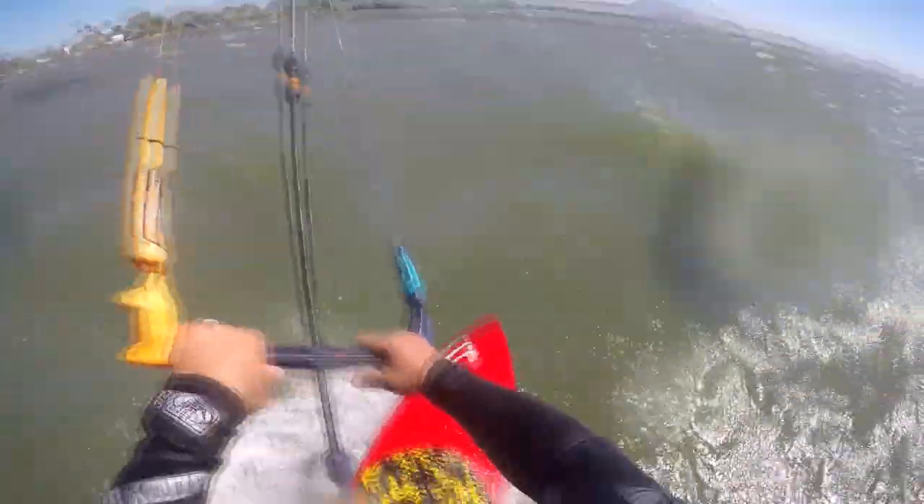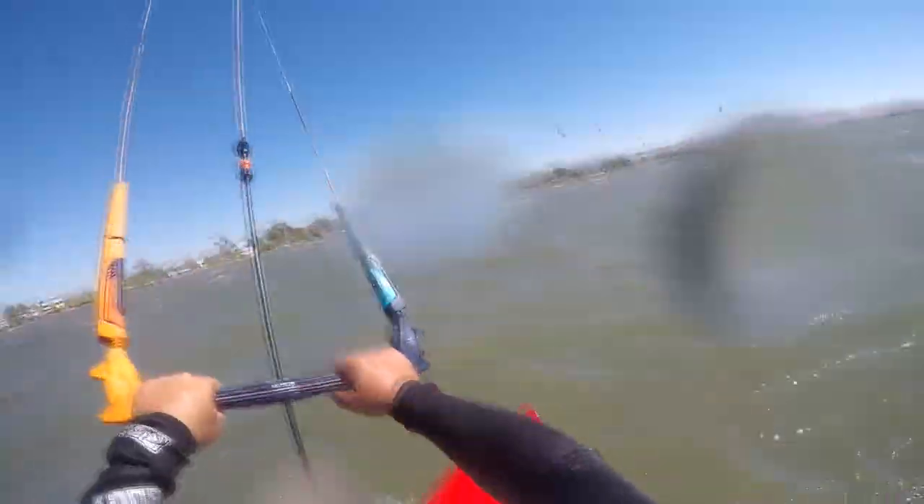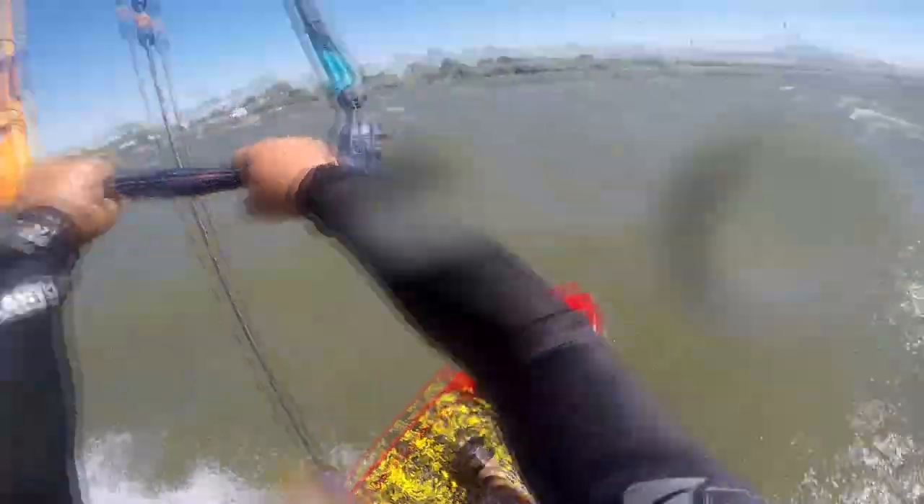Sherman Island — it is tricky right here. It's definitely an intermediate kind of spot. I wouldn't suggest beginners coming out here if you can't go upwind. If you feel pretty confident you can get upwind, you can do it.